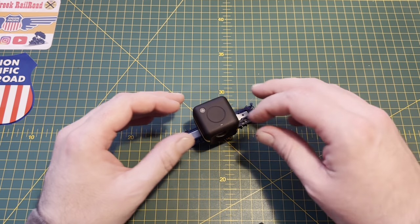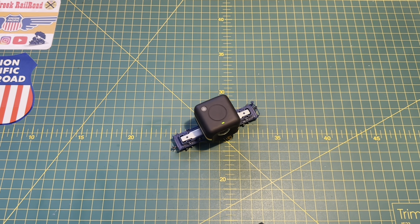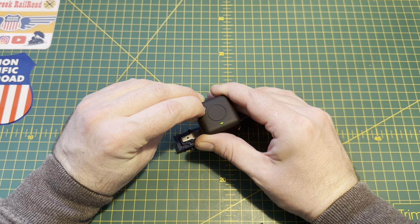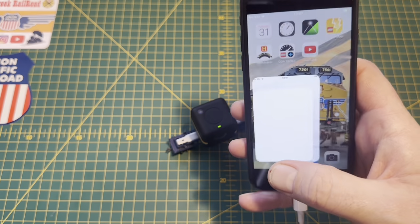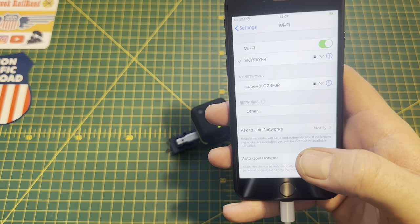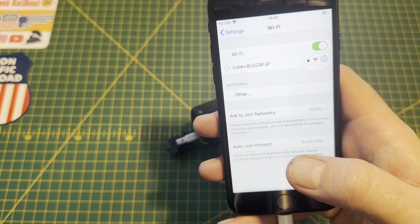Connecting to the Cube cam is dead easy. You just hold the middle button down until you get the green light on the front, then hold the Wi-Fi button down and you get a solid blue flash. Then go into the phone settings and look at Wi-Fi — the Cube comes up with its own Wi-Fi signal, so you just connect to that.